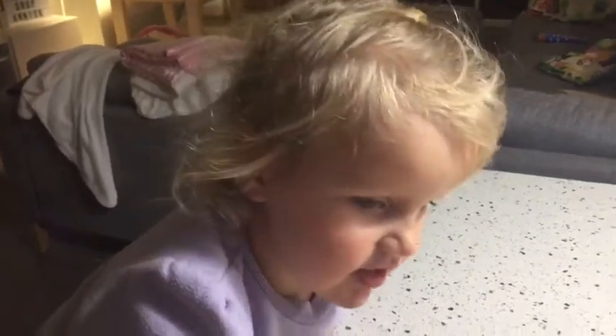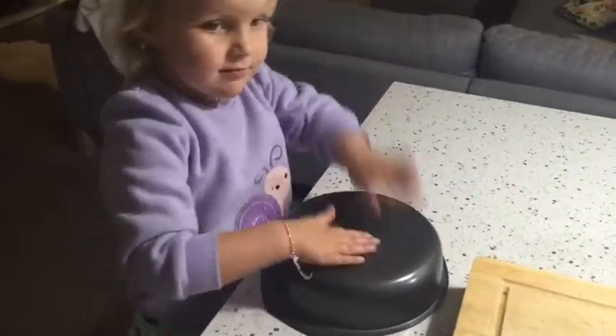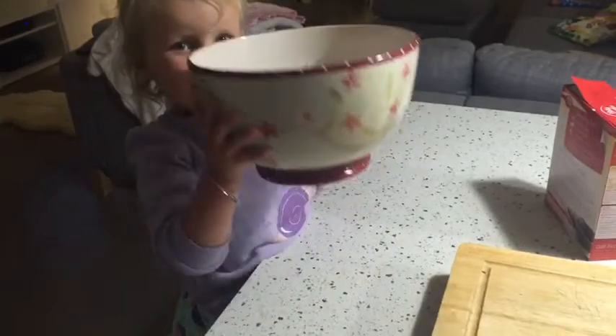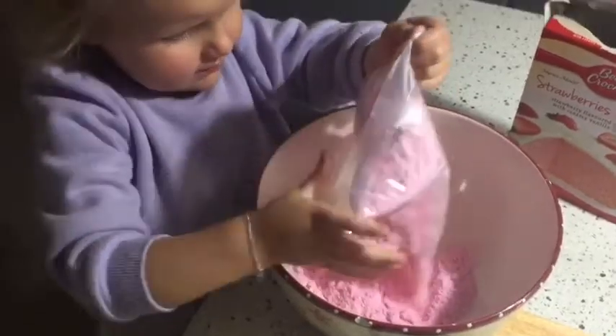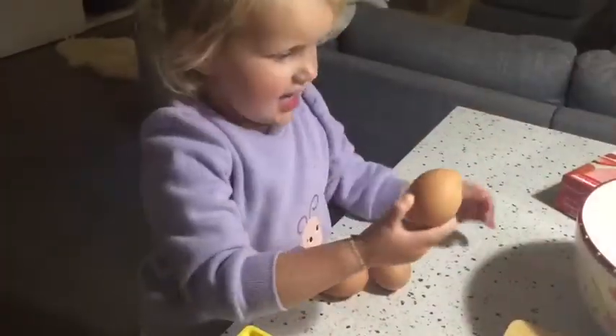I want to feed the oven. We need a round cake, like this. Turn our nice bowl out. Take this in the bowl. Put it all in. Great egg.